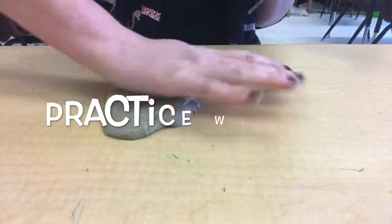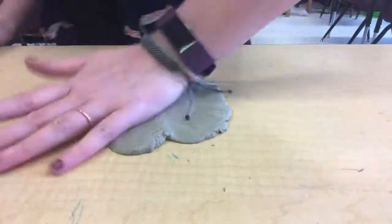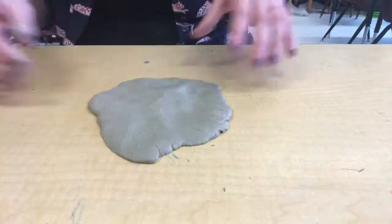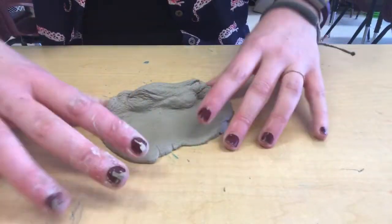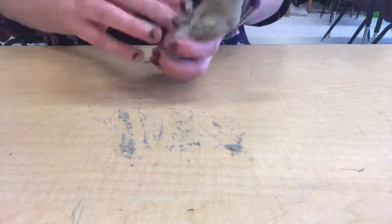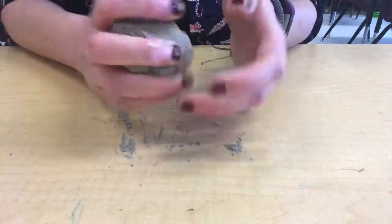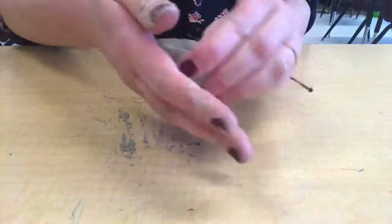Wedging is basically like kneading your clay as if it were a piece of bread. You flatten it out on the table, pick it back up, and flatten it again. We do this to make sure that there are no air bubbles, because if you have air bubbles trapped in your clay, when we put it in the kiln, the air will expand because of the heat and your clay might explode. It could even break other people's clay next to it, so wedging is a really important step.